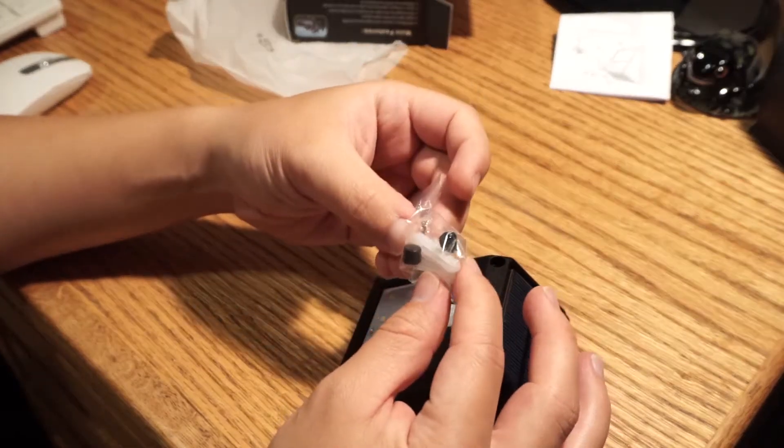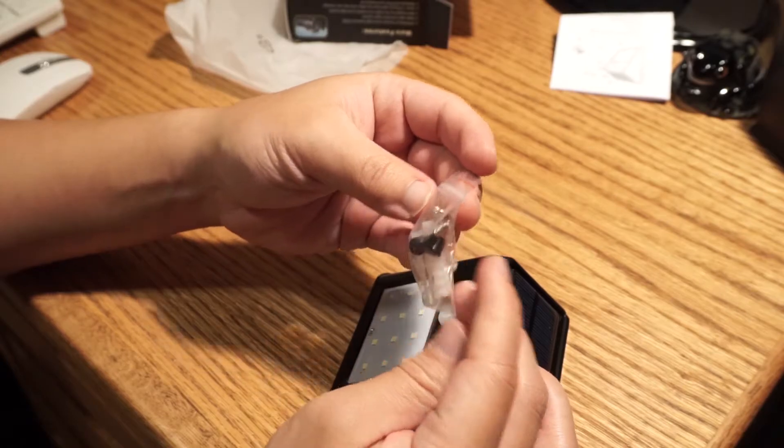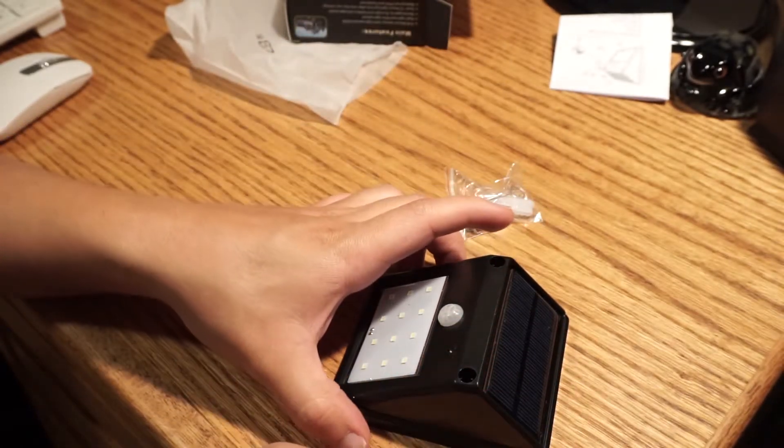There's our screw kit. We've got the sheetrock stays, some caps for the screws, and the screws themselves. Pretty straightforward here.